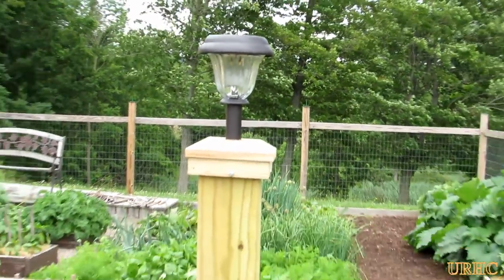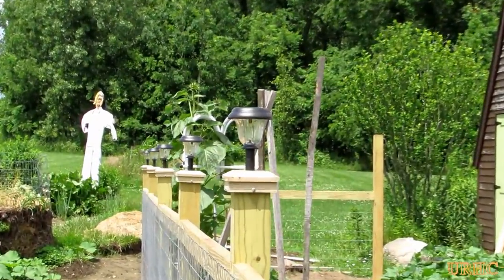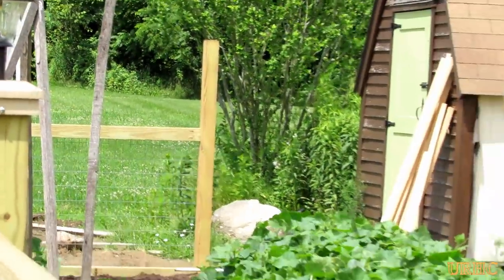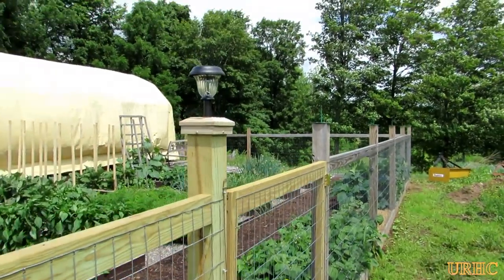Then I had to go back and do the other six of them. Hopefully they'll spook the animals a little bit at night — I'll find out, just trying something different.